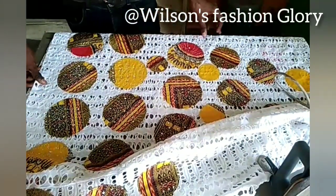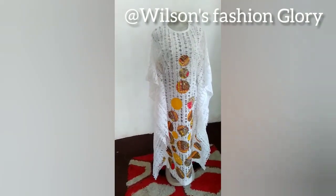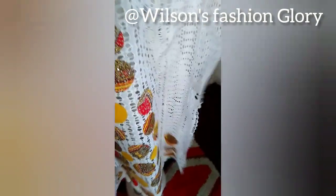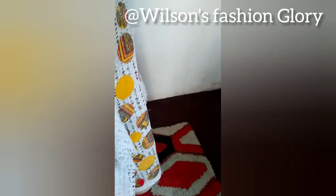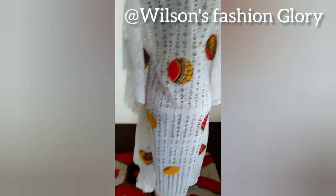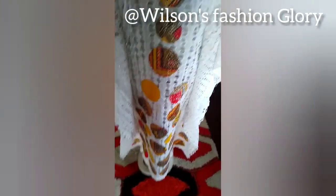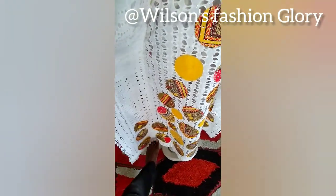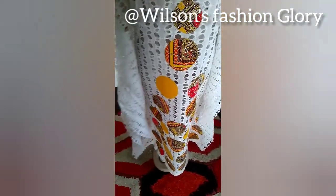I've gone ahead to press it with the iron, and I'm done putting on all my stones. Let me put it on the mannequin for you to see the finished work. You can see the finished work — how beautiful it looks! This is the back. In case you make it for somebody bigger and the bottom part is tight, you can extend the bottom by adding 4 inches at both sides, increasing the width by 4 inches on each side from the lines you have, so it is free for your client to walk.